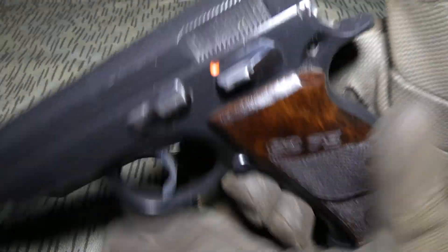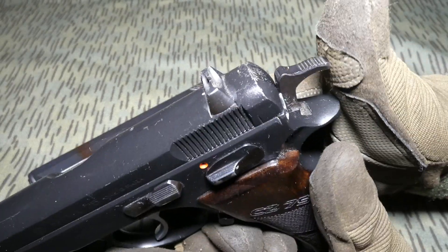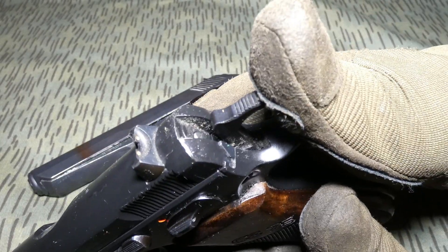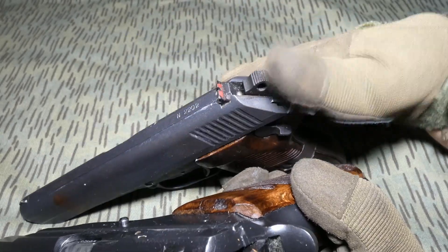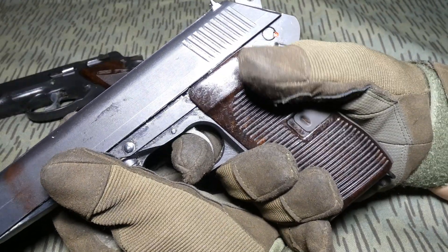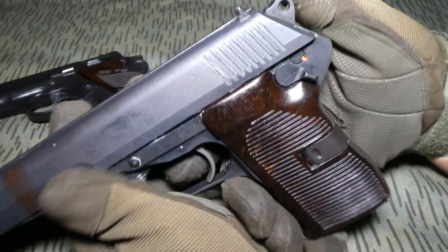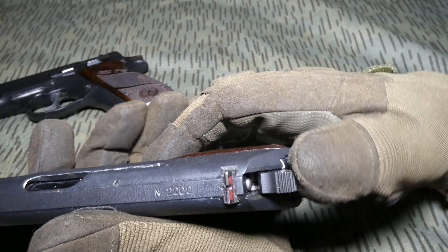Like on this CZ-75 — there is your half cock — but here it is automatic. Every time you release the trigger, the hammer is blocked.